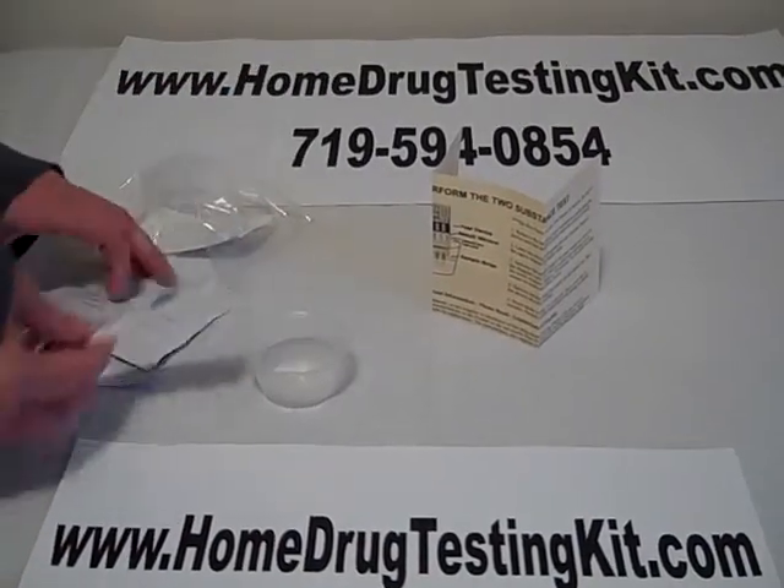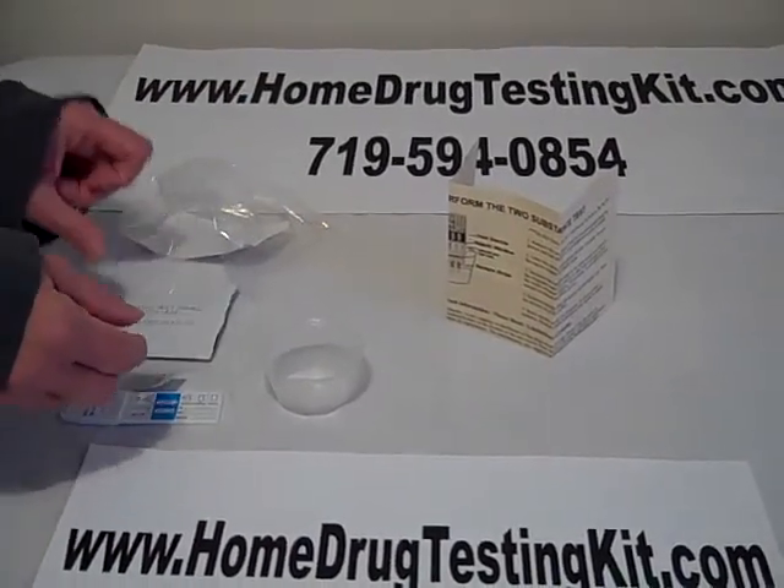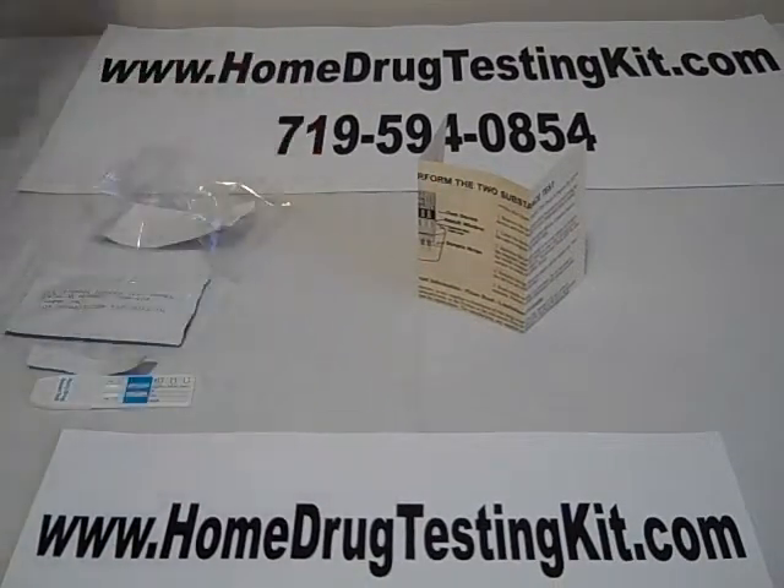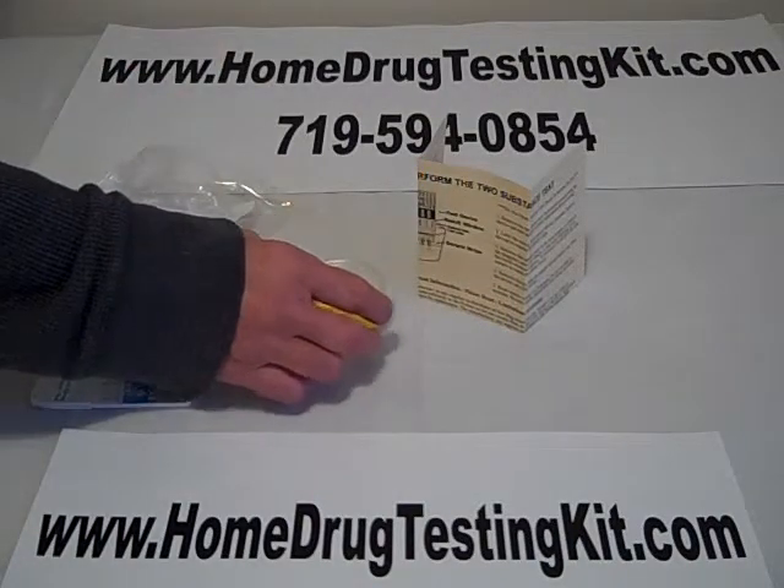So what you want to do is, after you've opened this up, go ahead and have your test subject get a urine specimen for you. When the person brings it back, place it on a solid surface.